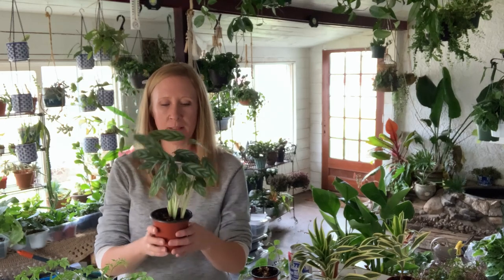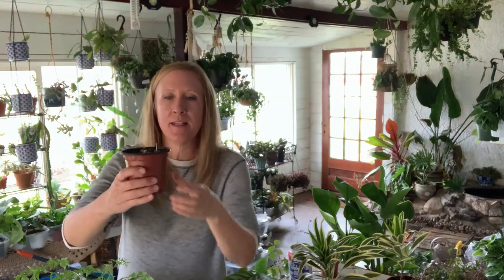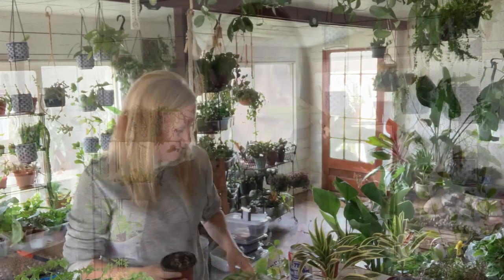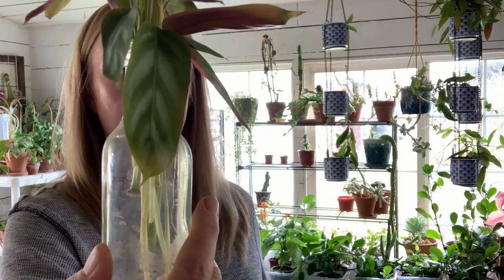Now we'll check in on our tenanthe experiment. I don't have a lot to report — here's the one I didn't cut and here's the one I did. You can see that one little sprout that was growing has gotten taller, but I don't see anything else yet. We just gotta be patient. For the other part of the tenanthe experiment, I don't see any roots, and look how bad the leaves look. I'm not good at water propagating — it just doesn't work out well for me. I'll keep them and keep checking until they're dead or they grow something.